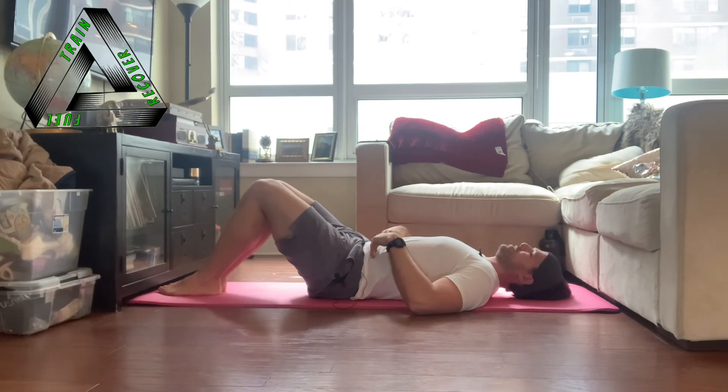Take another deep breath. On the next exhale, activate the transversus abdominis up to 10%. Inhale once more. Exhale and slowly start to pull in that belly button up to 10%. Take another deep breath. On the next exhale, ramp up to 20%.